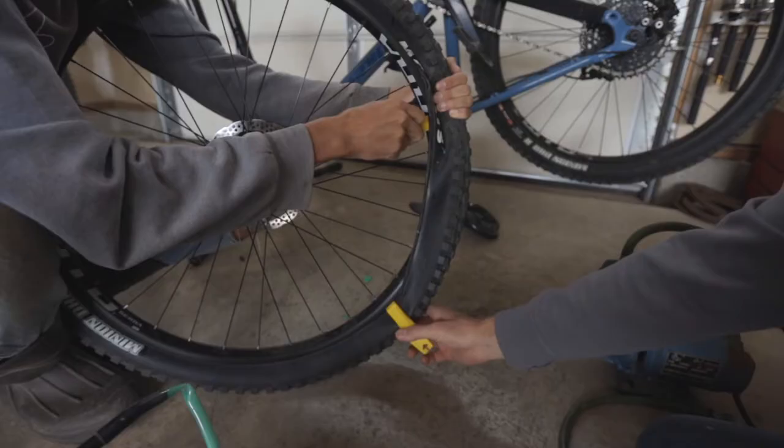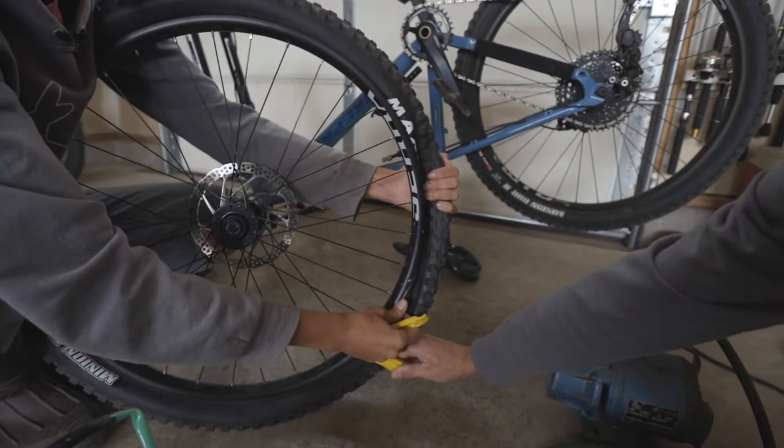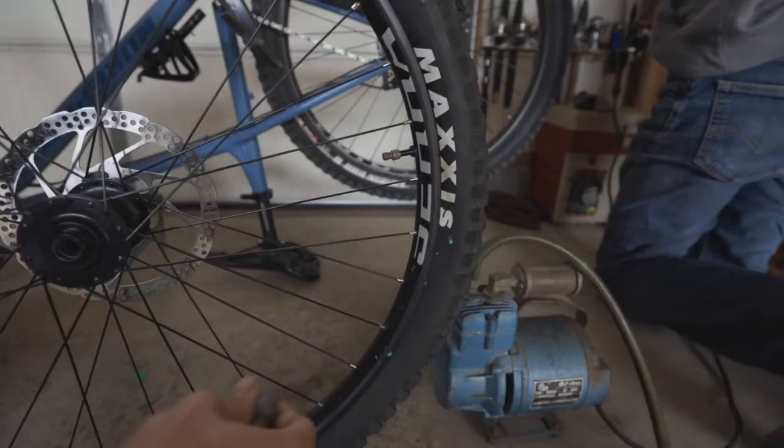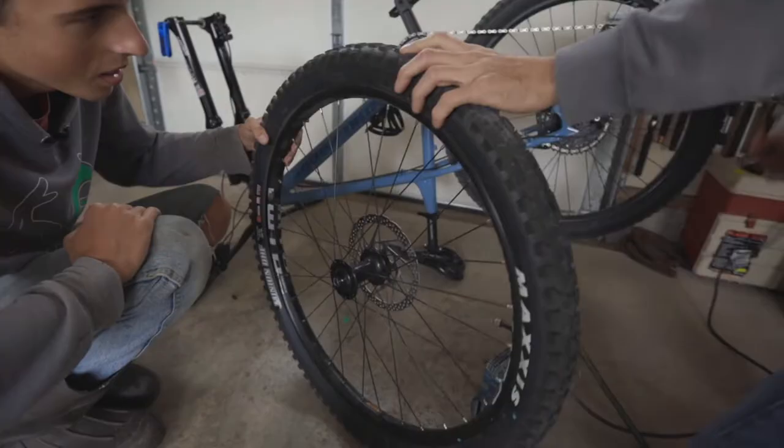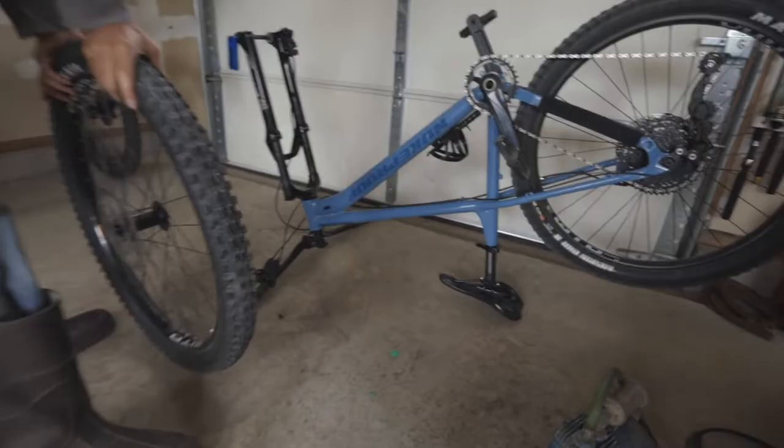You've got to work it a little bit at a time. We've got the thing on the thingy — now we're just going to give it some air. You can see this little ring around the edge of the tire; you want to make sure that pops all the way out on both sides. Then we're just going to check the tire pressure for how you want it for your riding style.